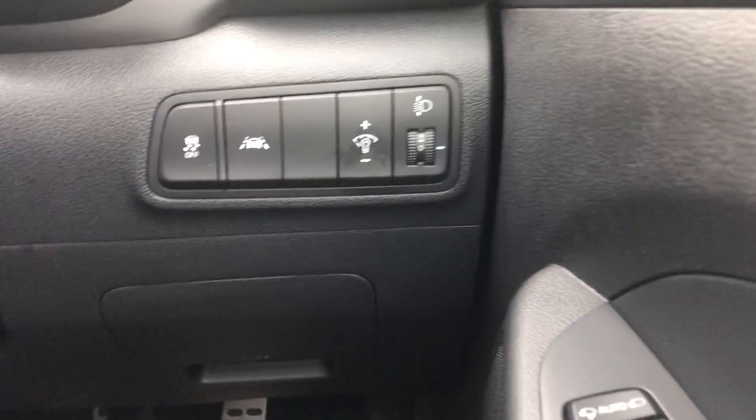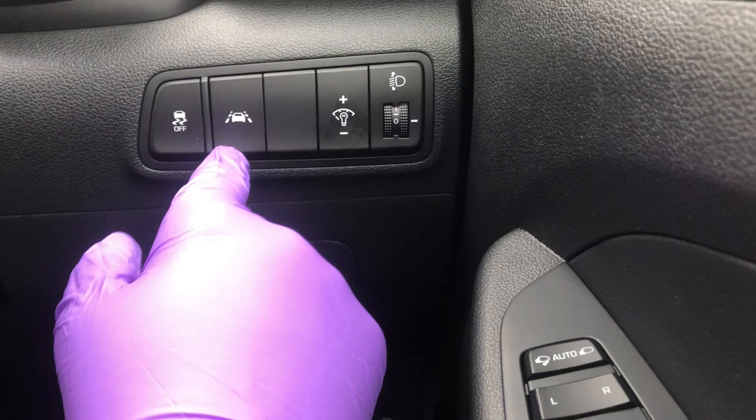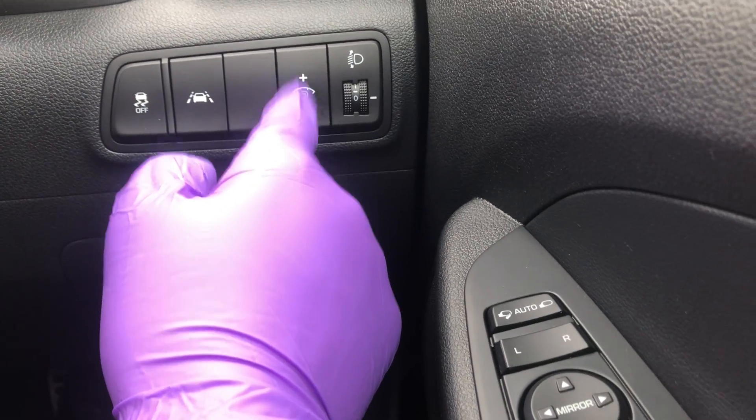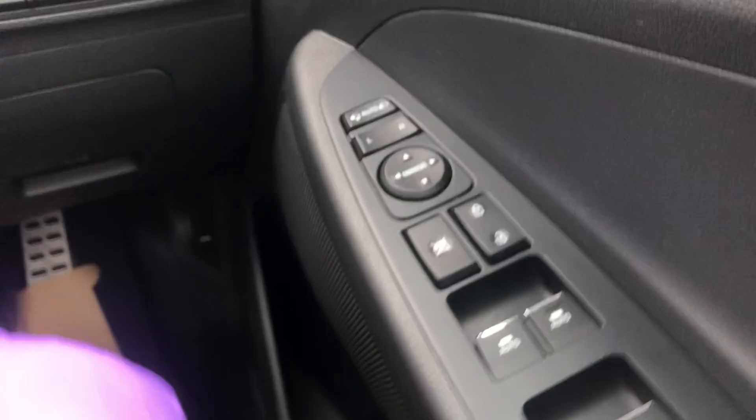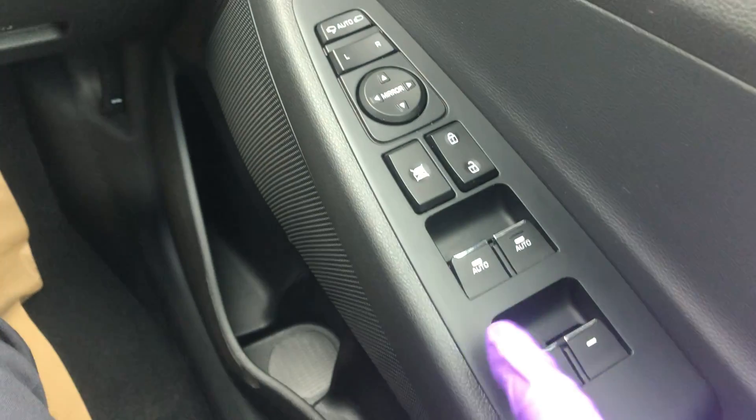Over here we've got your traction control — best not to press that. You've also got your lane departure warning, brightness of the display, and headlight height. Over here you've got your auto-folding mirrors, mirror operation, and window operation.